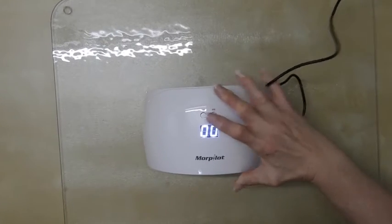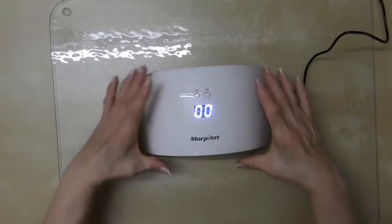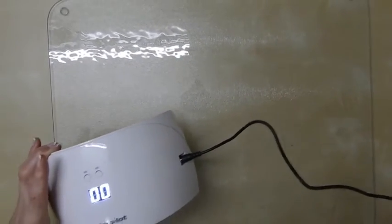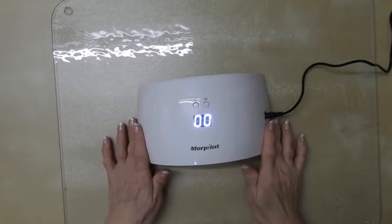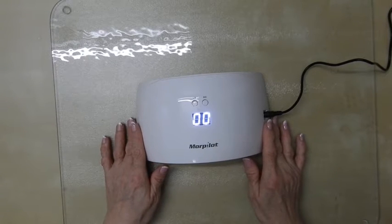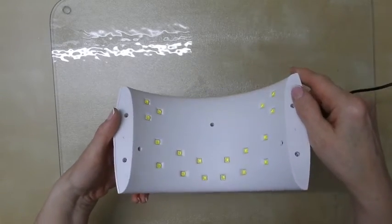So here it is — very dinky. If I put my hand under there, you can see the size. It's very lightweight and it has approximately a metre of cable until you get to the plug, which in my case is a European plug. Now underneath you can see where the LEDs are.